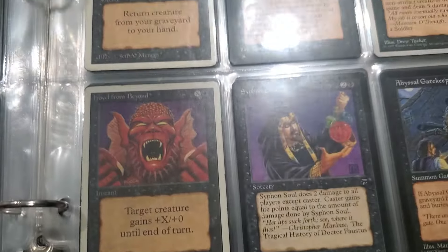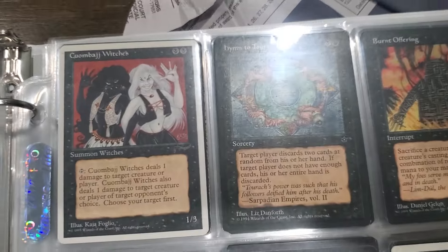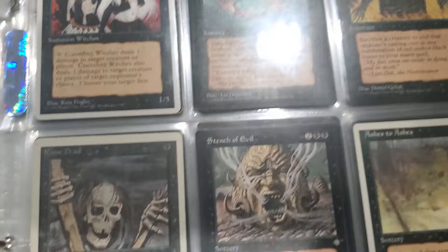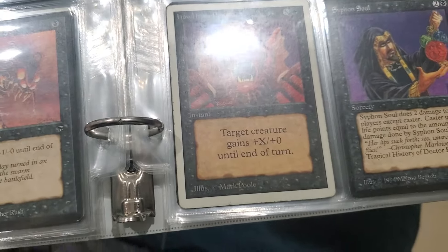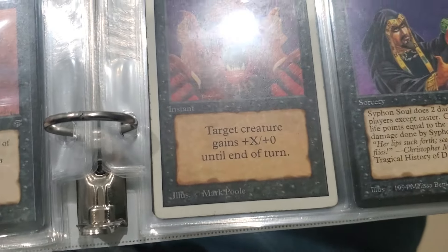More Legends. Hammerheim Deadeye. I can't remember how to figure out if it was Unlimited.